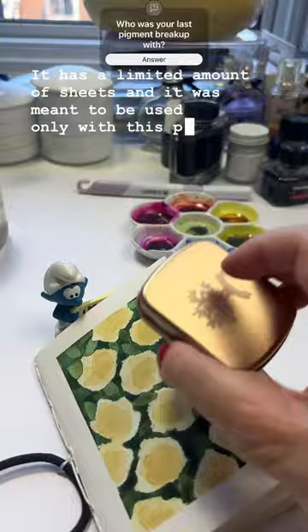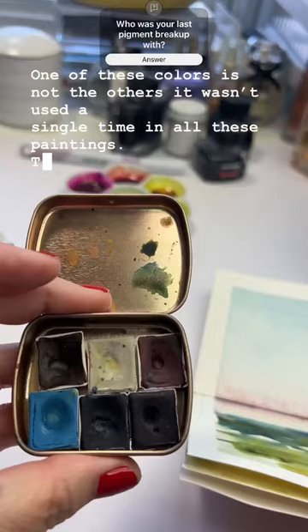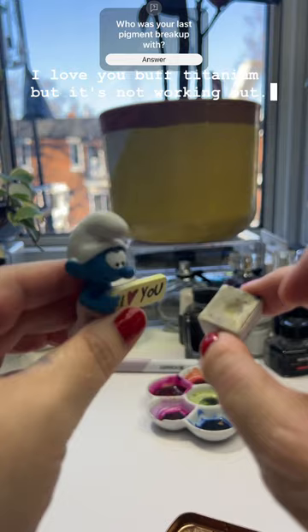One of these colors is not like the others. It wasn't used a single time in all these paintings. The color getting kicked out is buff titanium. I love you, buff titanium, but it's not working out. I'm sorry.